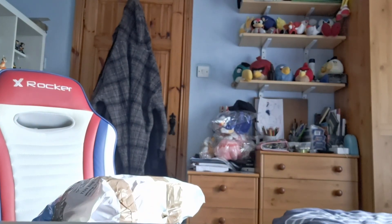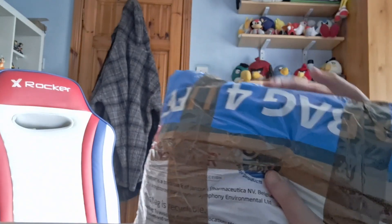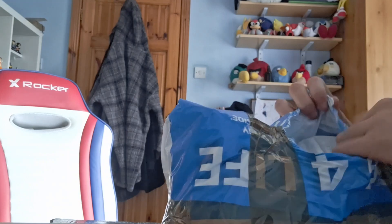Welcome back to another TMD Unboxings video. Today we have two boxes, but we're only going to be unboxing one in this video. In the next video we will deal with the other one. I'm trying not to show personal information in this.